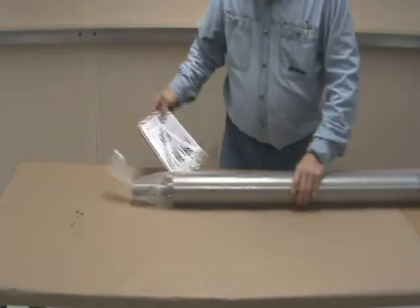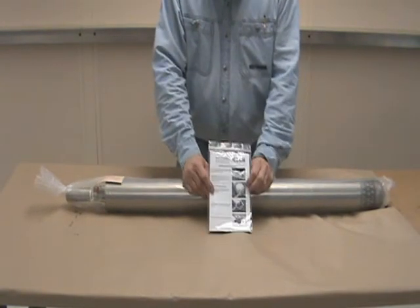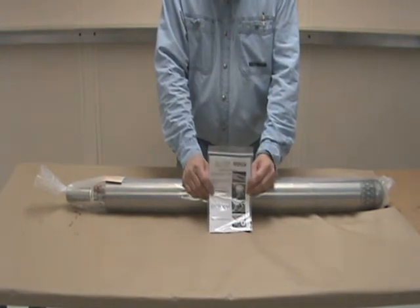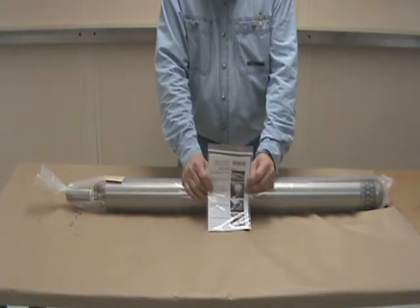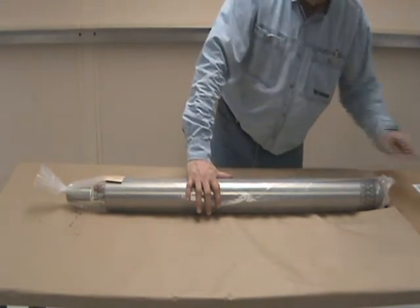Inside the box you will find, beside the pump, a quick start manual. We're going to be following just about everything you see in the quick start manual, also including some inspection procedures to determine or make sure your pump wasn't damaged during shipment. These same procedures can be used to troubleshoot your pump later on if it happens to malfunction.